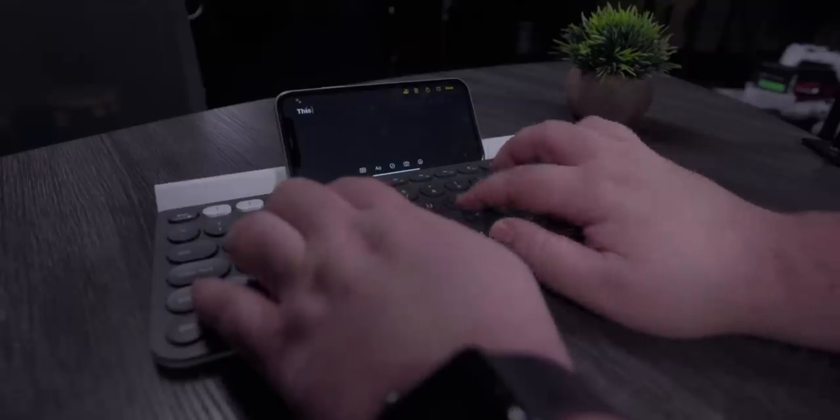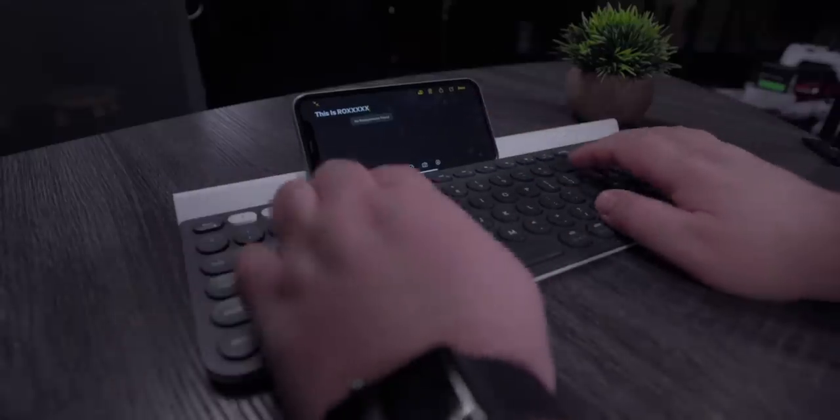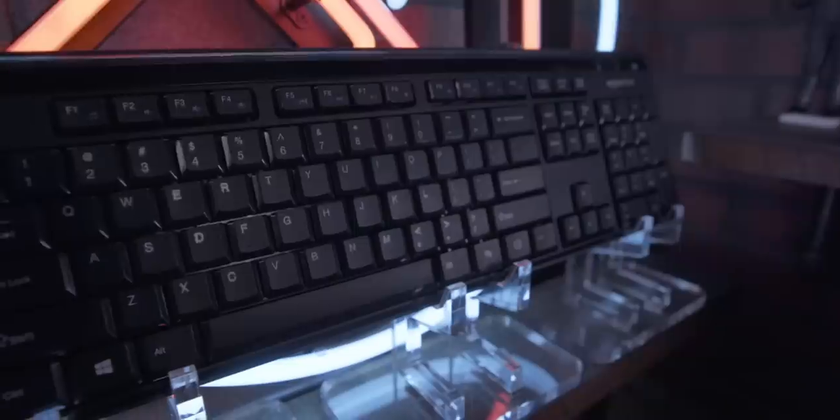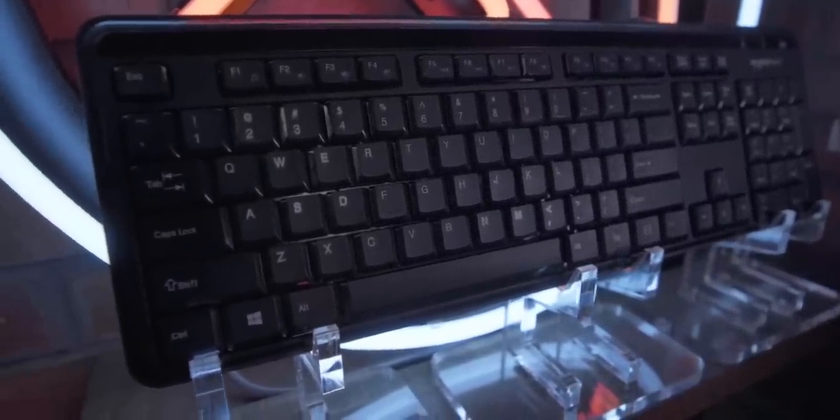Next we have the Logitech K780 keyboard. This is actually a keyboard I use at home. What's this wedge thing on the top? So this is meant to work with a tablet or a phone — you put your iPhone or your iPad there. It connects to three devices. My initial instinct is definitely to question why the keys are round. That was a little weird getting used to. And what's recommended by Amazon is the Amazon Basics ergonomic keyboard. How much was this? Because this feels very cheap.